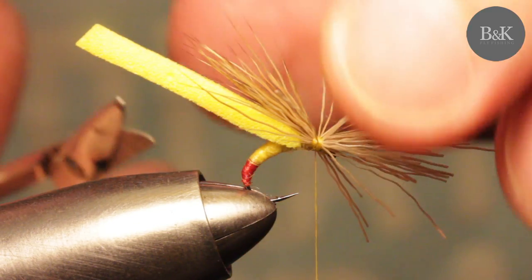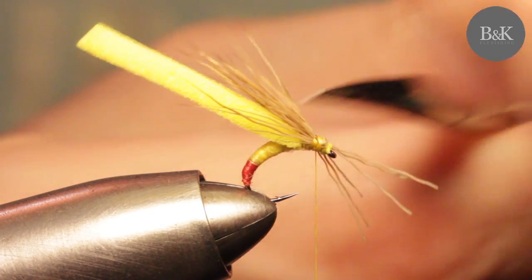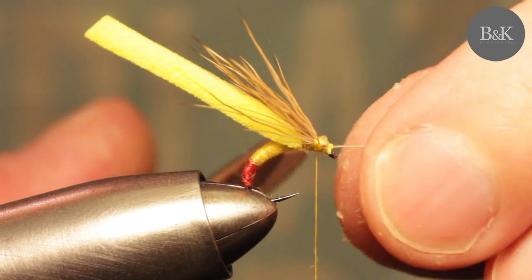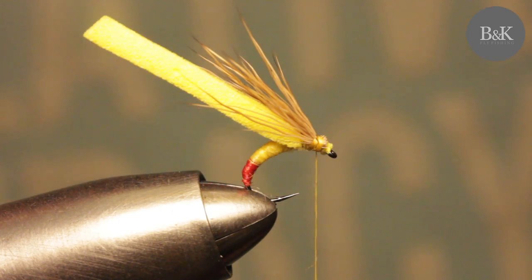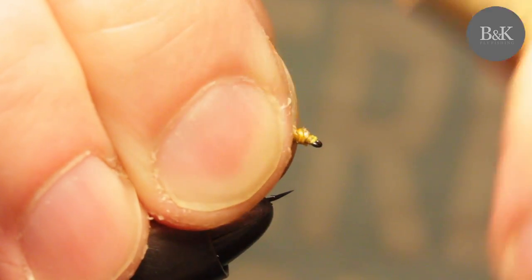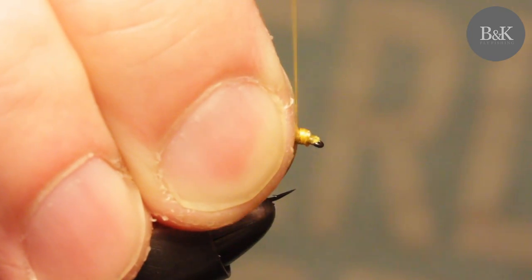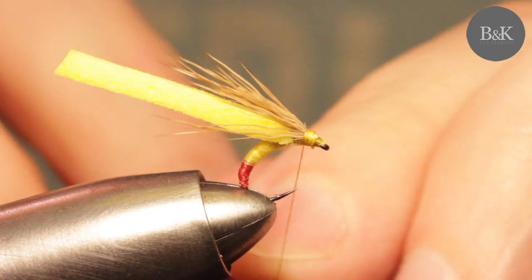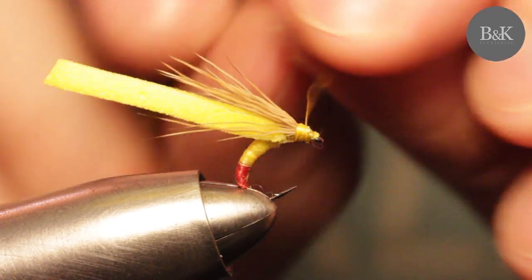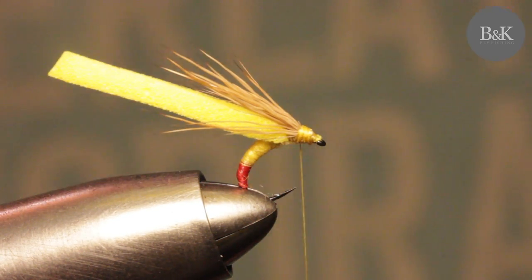We're going to build a pretty big head here from thread - just trim this and build a head, it can be really big. Secure it, then add a drop of varnish.